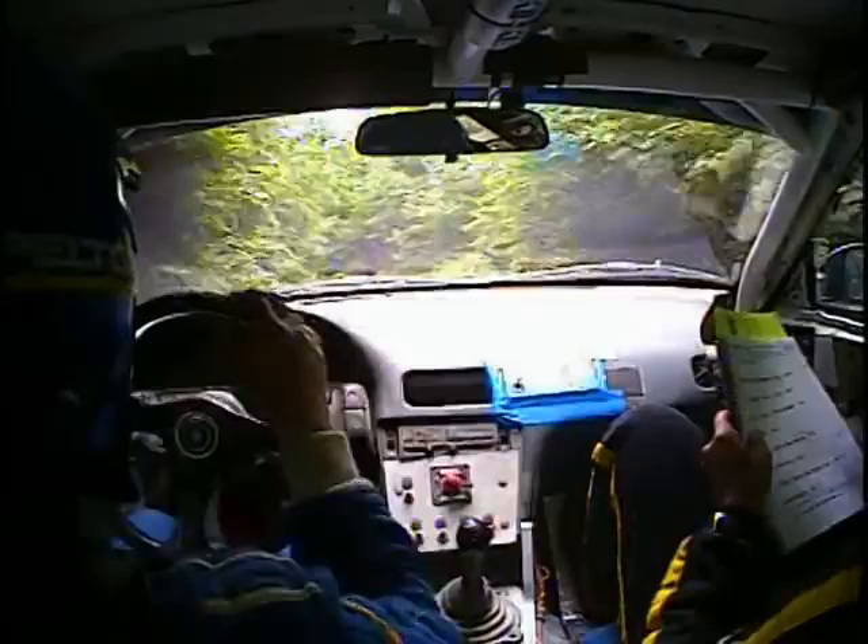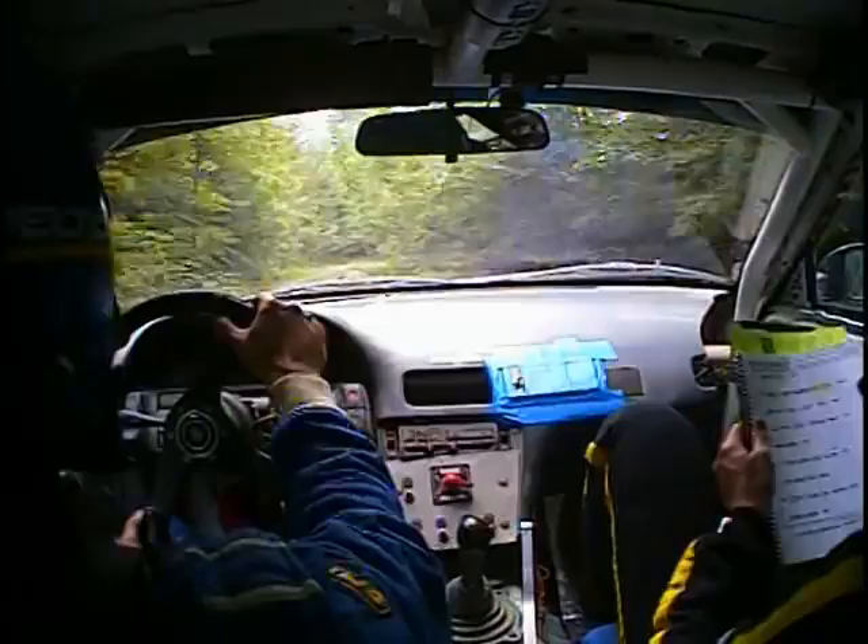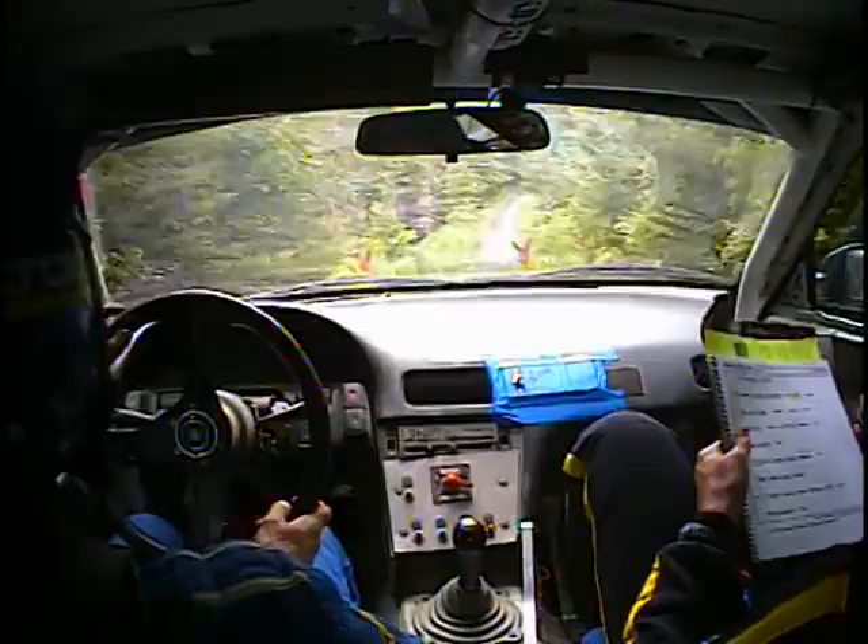And left 5, tightens. Repeat, left 5 plus, and left 5, tightens. Into double caution, right 4 plus, into narrow, water, rough. And right 6, long, over small Crest, 80.